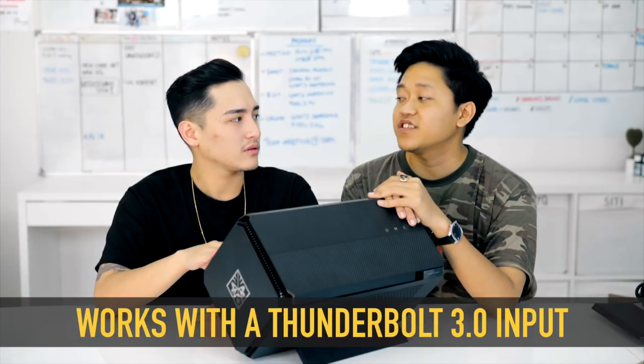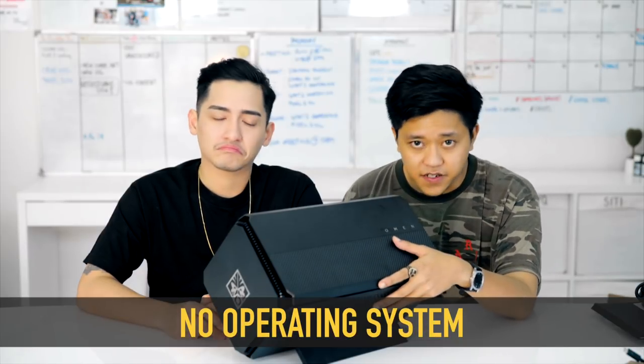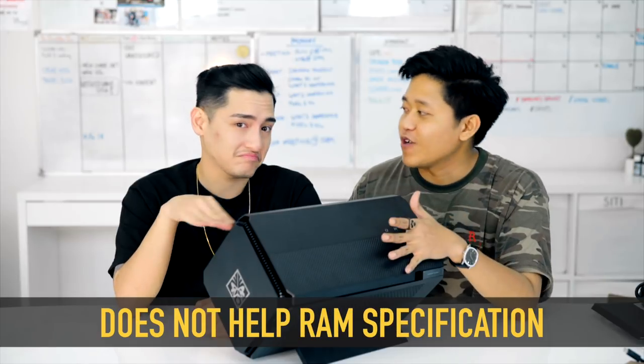Does this work with any laptop though? Yes, it does — as long as your laptop has a Thunderbolt 3 port. Even a MacBook? Does your MacBook have a Thunderbolt 3 port? It does! Then it will work — you can play Counter Strike on your MacBook very fast. But do keep in mind, this has no operating system, no processor, and it does not help your RAM specifications. What it just does is increase your graphics for your games. Graphics — that's important.